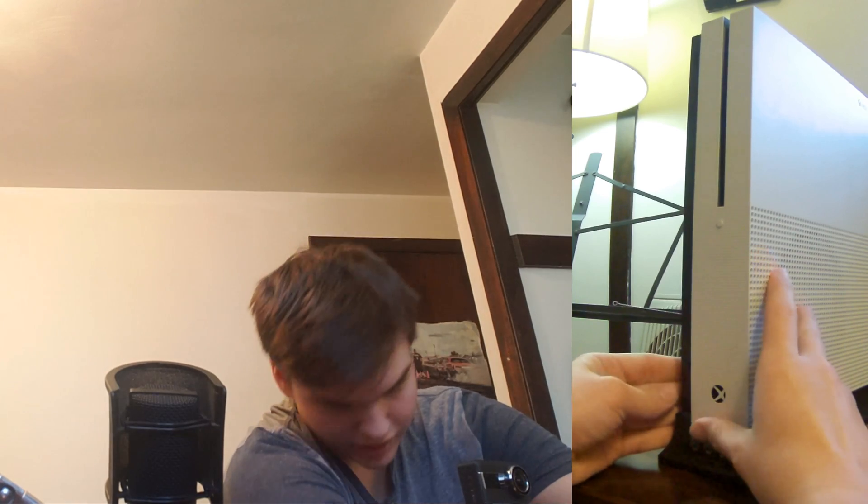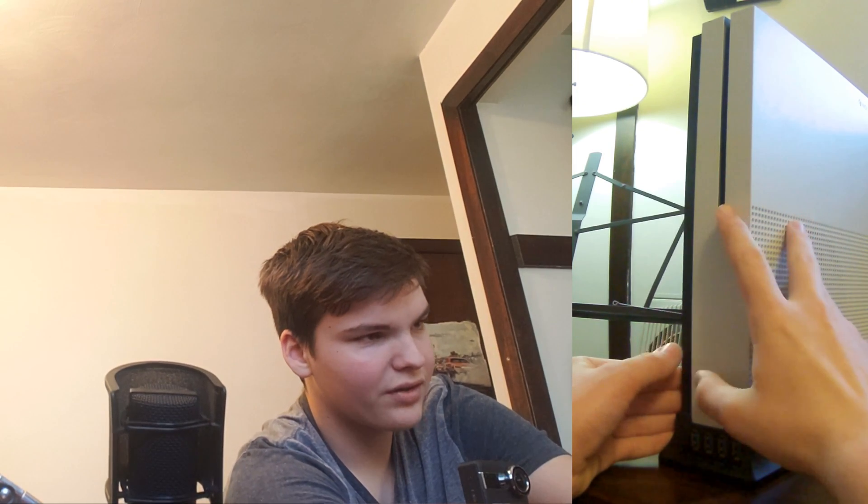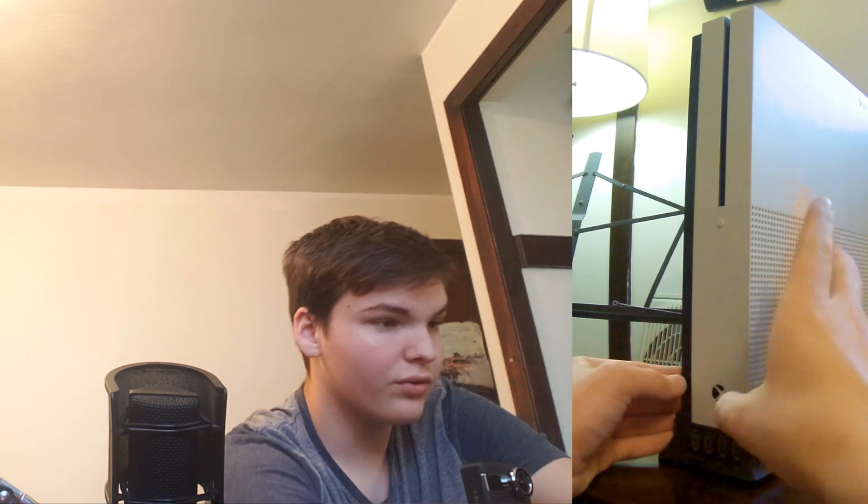You're going to hold your Xbox kind of like this — I have it vertically, you might need to hold it differently. You want to make sure you have your fingers ready to hit the power button and the sync button, which is located here. If you feel a little bump, that's where it is. On the OG it's up here; for the S and X it's down here near the power button, maybe a couple inches away. I'll explain it to you first before I do it.